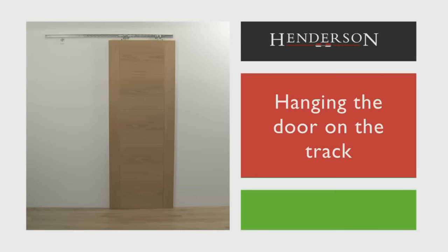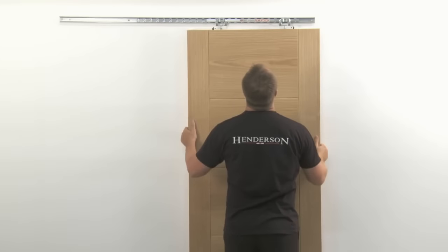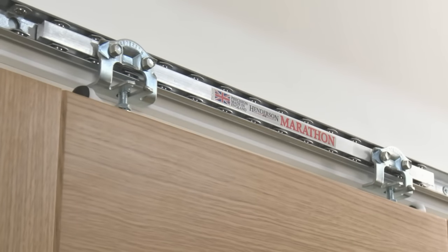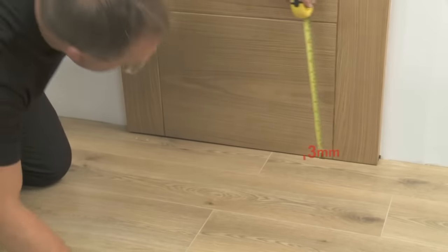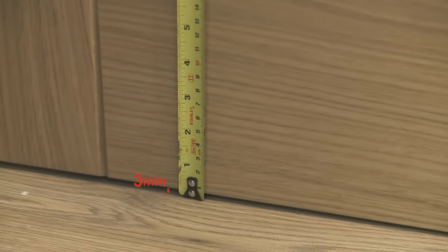Hanging the door on the track. Line up the track horseshoe hanging points with the hanger plates fitted onto the door. Lift the door into position and hook the bolt heads, which are fixed to the door, onto the slots in the Marathon track assembly. Check the clearance gap at the bottom of the door — this should be no less than three millimeters.